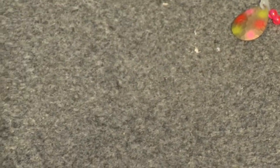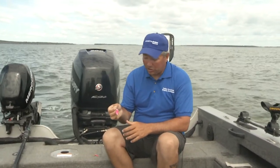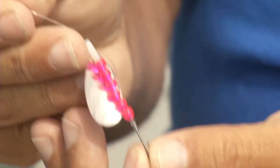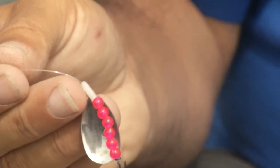The next thing I look at is the number of beads on the spinner. It's critical to have the proper spacing between the hook and the clevis. If we don't have enough beads, the blade will cover the hook point and it makes it tough to hook the next bite.